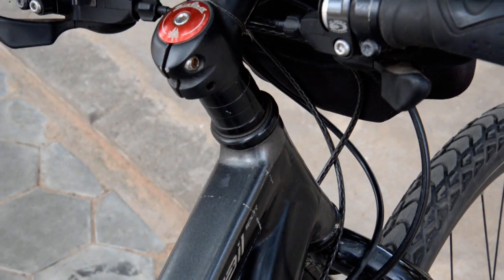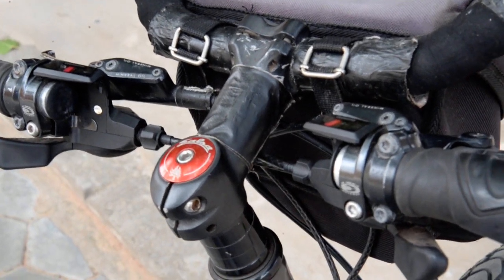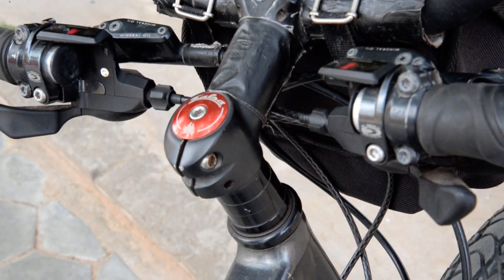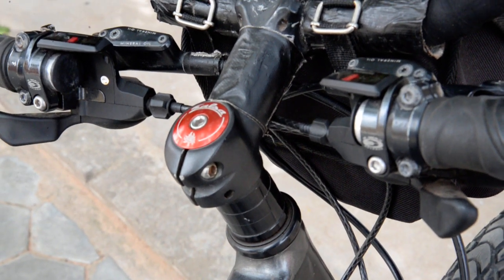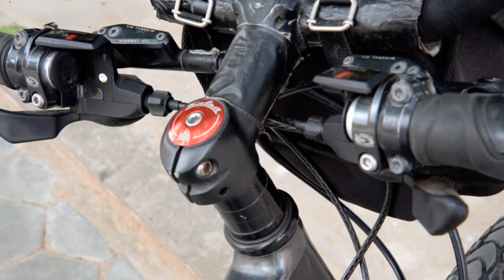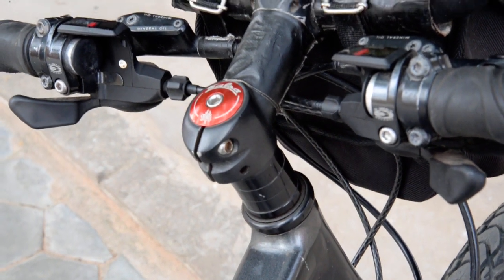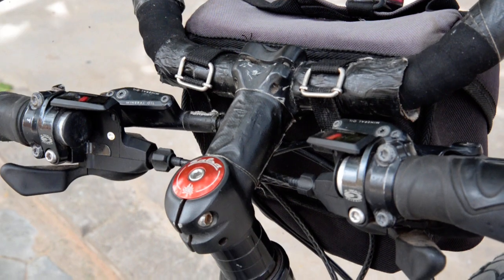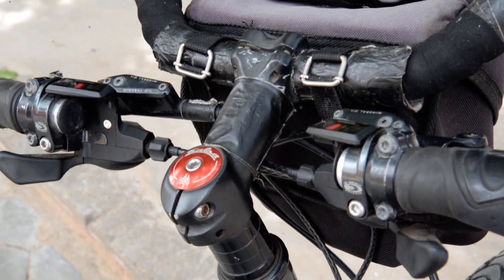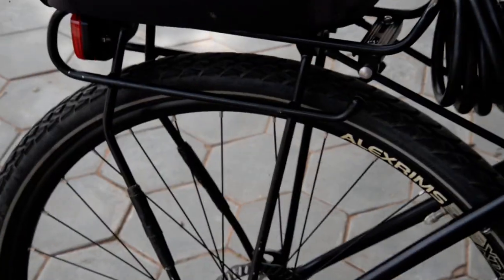At the same time I wasn't that happy with the stem either, so I found a used mountain bike stem in the same shop for around $30 or maybe less. They didn't want to sell it to me because they thought it was too heavyweight for my bike, but I kind of like having something more heavy-duty on there — you get tired of things breaking down.